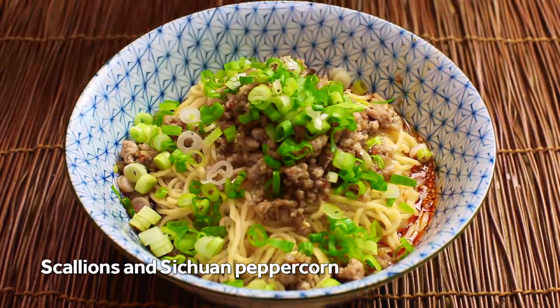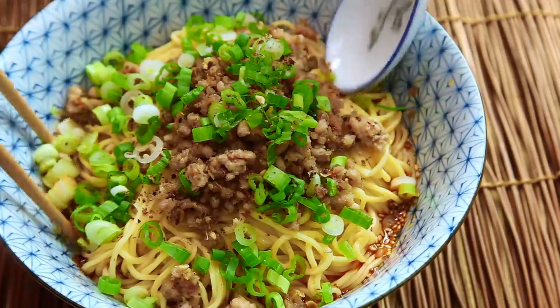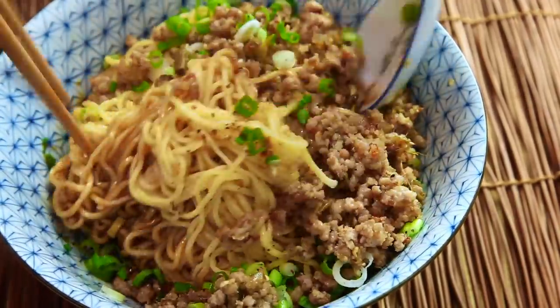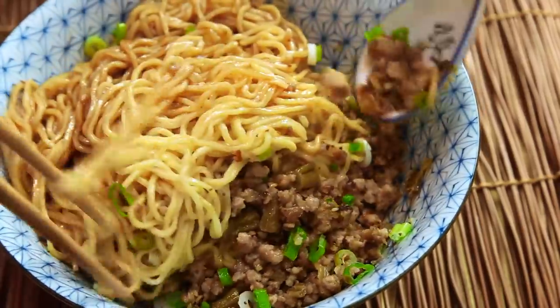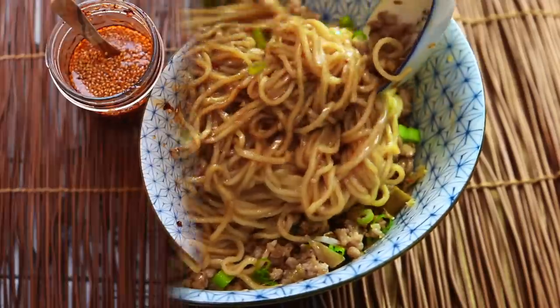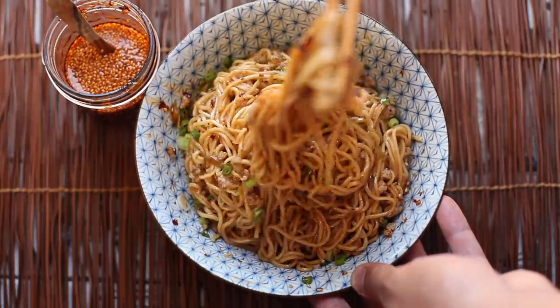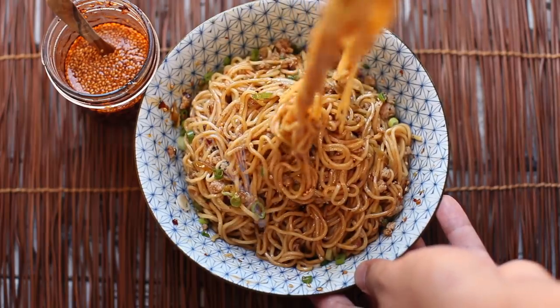There are no really hard and fast rules to dandan noodles, so if you like, you can add other toppings. I'm adding some more Szechuan peppercorn here. You can add sesame seeds, pounded peanuts, grated raw garlic, or a drizzle of sesame paste like tahini — whatever you like, so long as it tastes good to you, that's the important part. Now just before serving, toss it all together and get ready to slurp away.